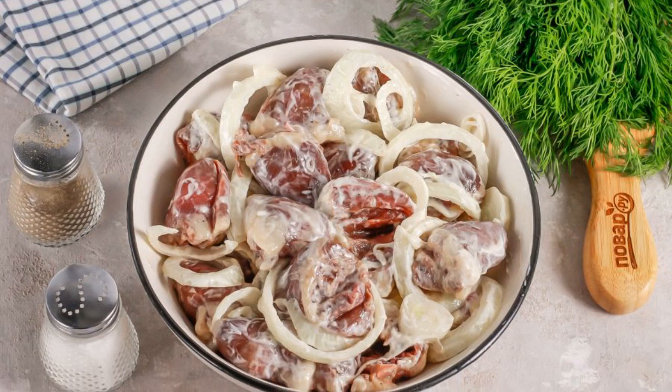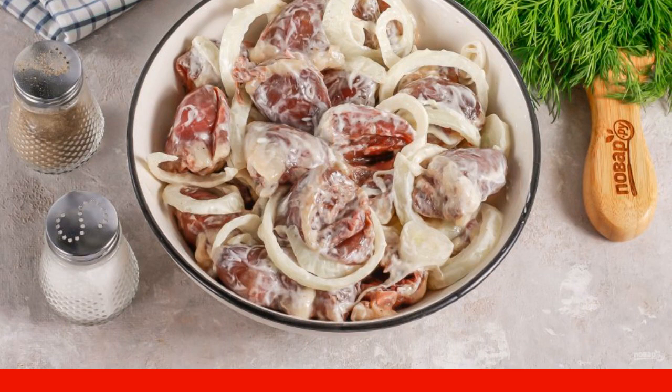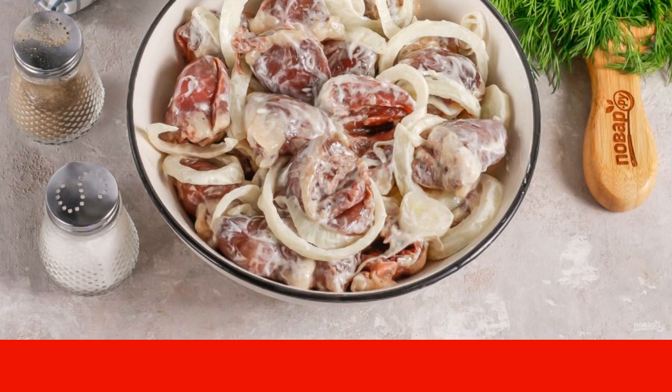Mix everything thoroughly with a little pressure, and leave at room temperature for 1–1.5 hours, or in the refrigerator if you plan to fry the hearts later.